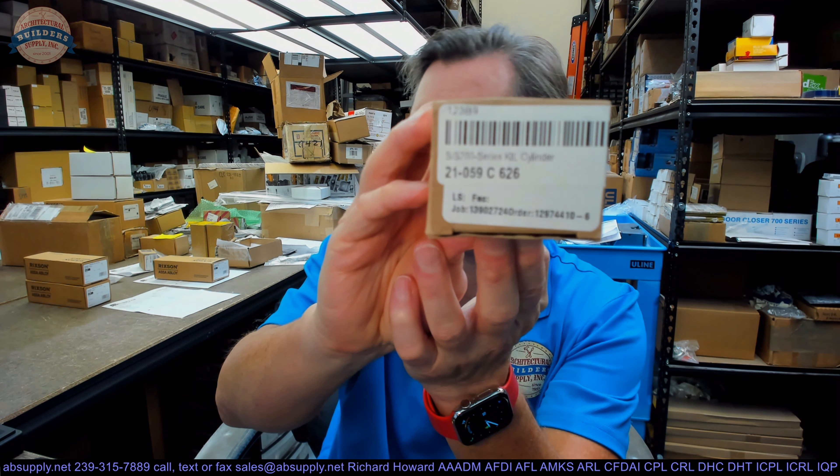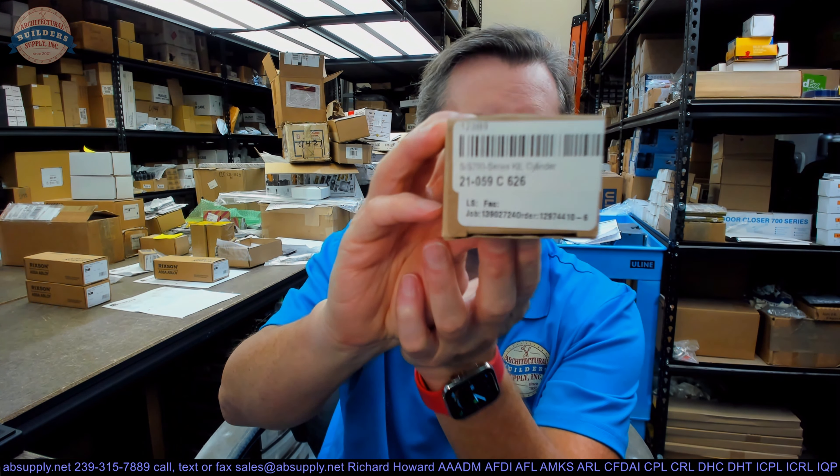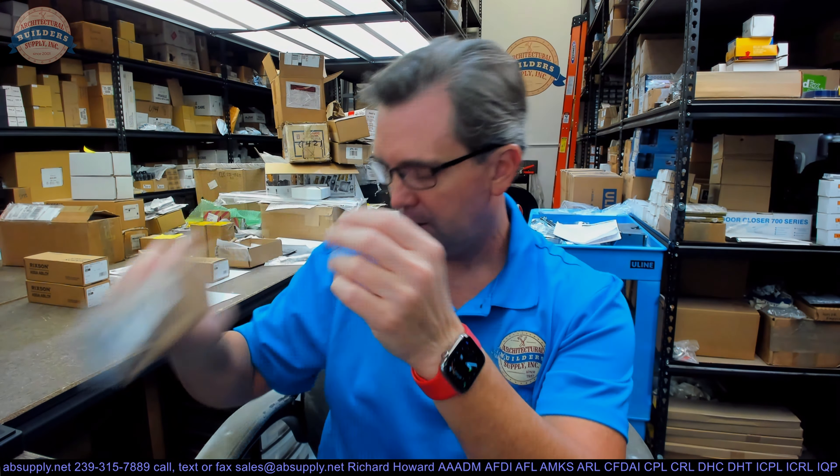Hello, my name is Rich Howard, owner of Architectural Builder Supply. This video is to bring you a closer look at the Schlage 21-059. This is in a C keyway in a 626 finish. This is a cylinder that is used in the S251 lock.